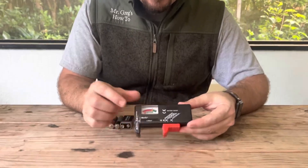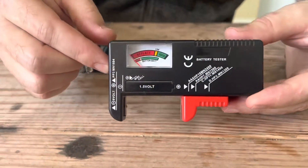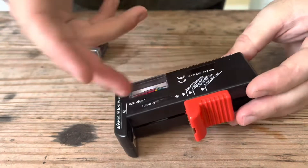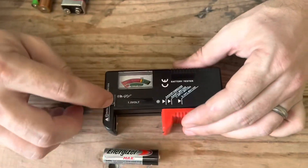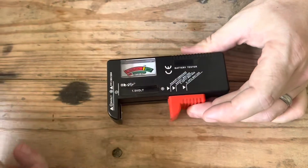We'll link this in the description, but this is just a simple battery tester. There's all different kinds. I'm not an influencer for this brand or anything. What you do is look at where it says negative and positive, and then you put in whichever size battery it is.